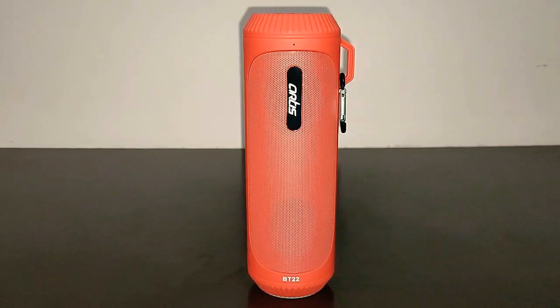Now that you've heard the sound quality of the Artis BT22, it sounds okay. The bass is decent enough, and the treble and clarity are still decent, but I will not say it's a very high-end speaker. For 1000 rupees, you can get way better speakers. This speaker sounds just okay — it's really best for emergency purposes, such as when you don't have electricity at home and need both a speaker and a flashlight.